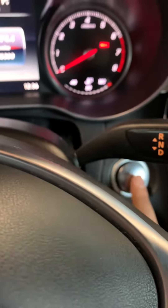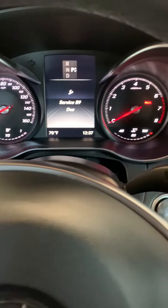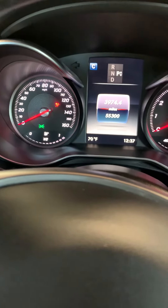It's a push start car, you're going to want to click it over once. I already have it on, so I'll shut it off. Click the button once so your gauges kind of go on and off like that.